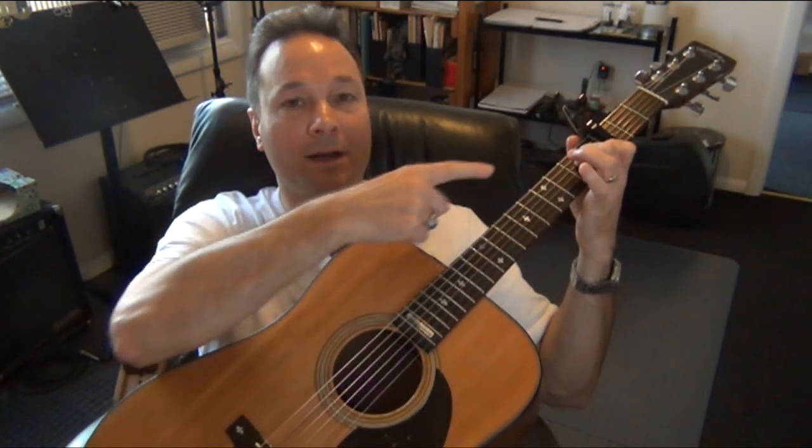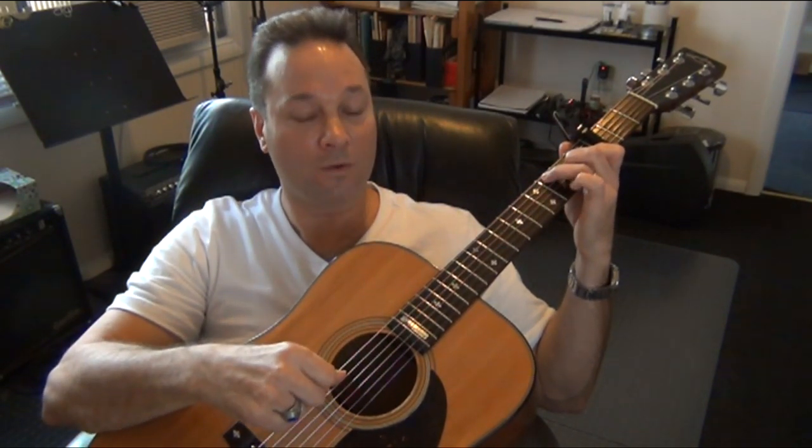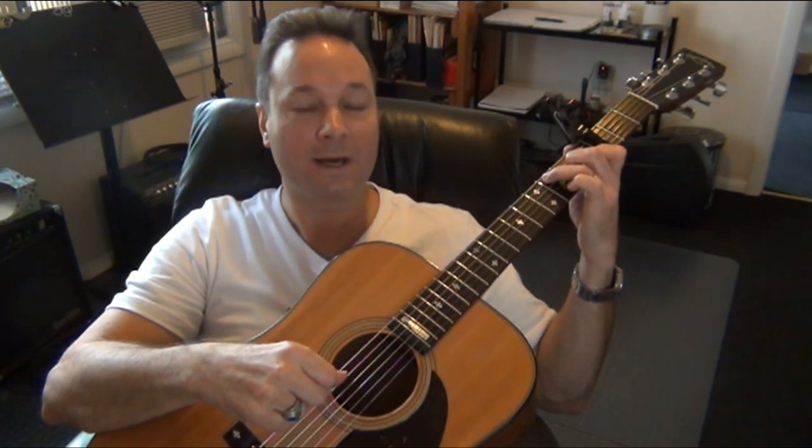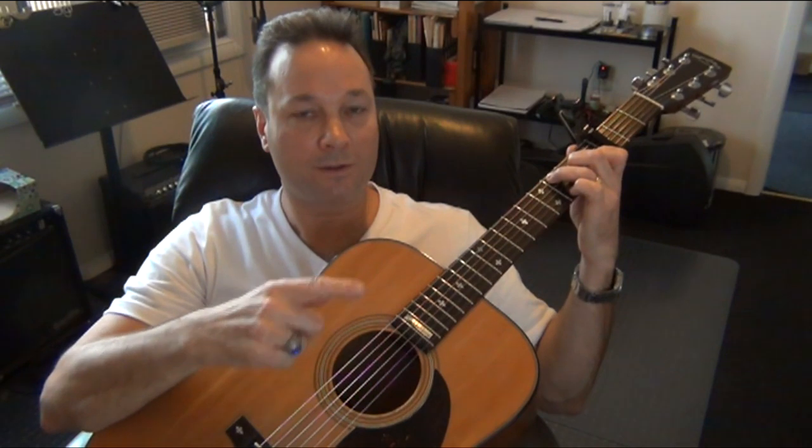You lift your third finger off the third string on the last upbeat of that measure, changing to the C chord — and that's what you'll hear in the song. I'm not going to do the hammer-ons yet; I'm going to just do the pattern first, and I'll explain the hammer-ons next.